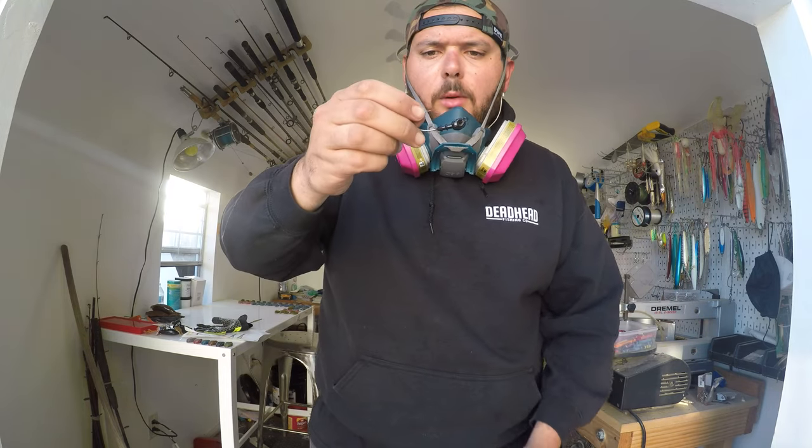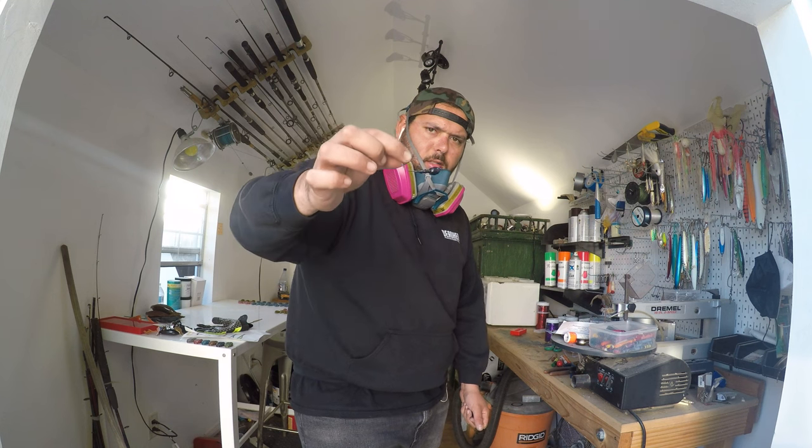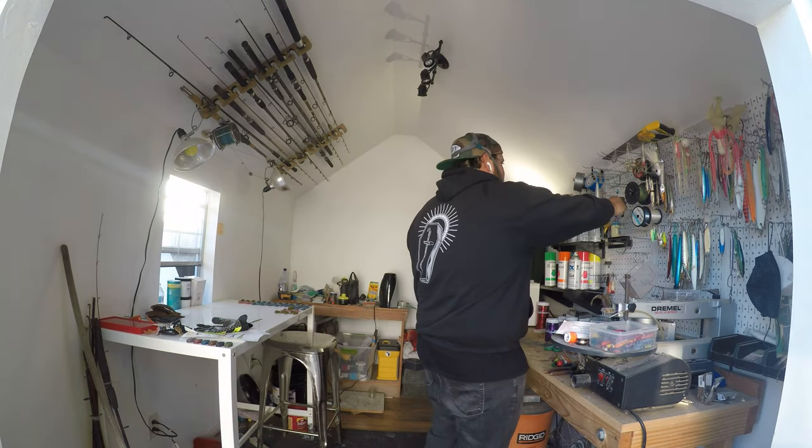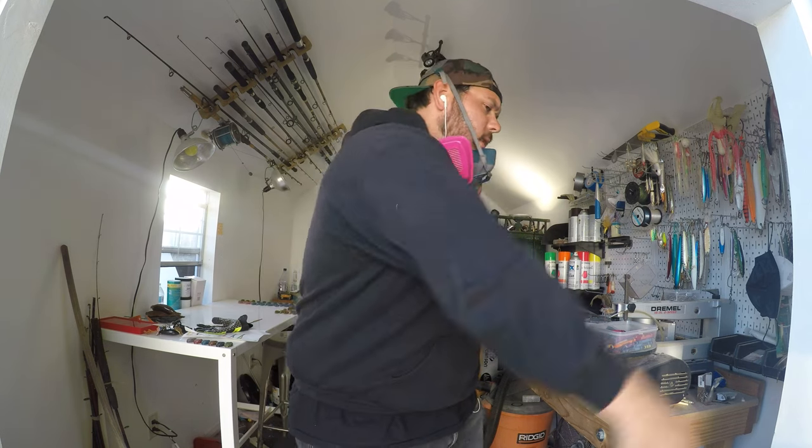I actually just started pouring jig heads as well - pretty excited about these, they came out really well. I've been messing around with hook size and I think I'm going to settle on a 3-0 hook. A 3-0 hook is pretty good for the fish I'm fishing for. I do a lot of harbor fishing, so that includes spotted bay bass, sand bass, and calico bass. We do get occasional white sea bass and striper in the harbor as well. The 3-0 is perfect size - mainly I'm going to be catching spotted bay bass, they have a smaller mouth, so that's going to be perfect.